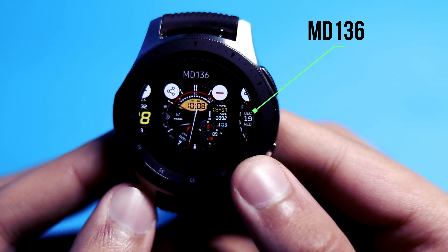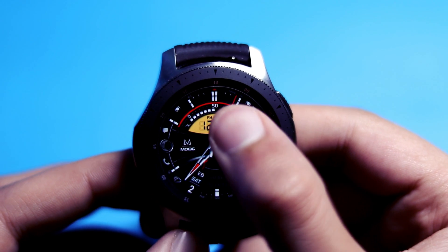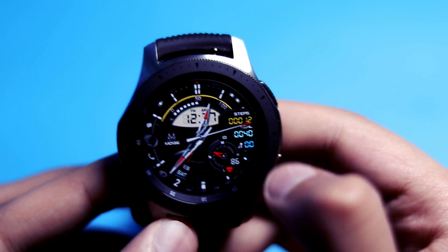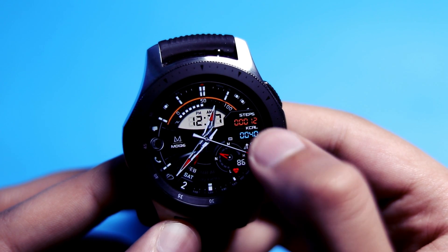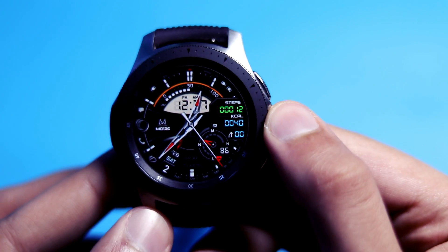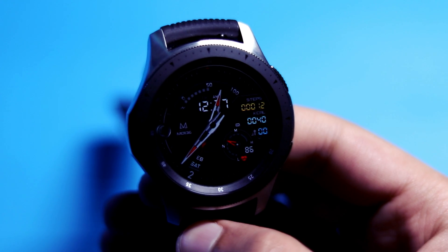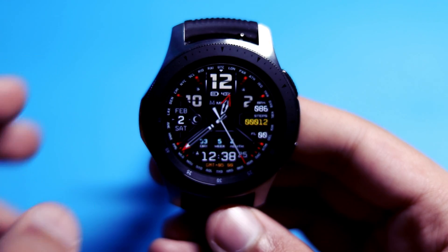Next we have the MD 136, a great-looking hybrid watch face. The digital time is displayed at the top in a meter form, and its color can be modified by a double tap. You can also modify the color of the meter bezel. The watch face has different meters like month and week meter, and on the right side we can see the step counter, calories burned, and floors climbed. You can also change the color of the watch hands and step counter. Shortcuts are present, and this is how the AOD mode looks.